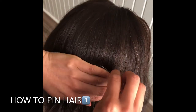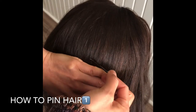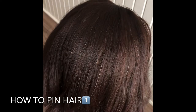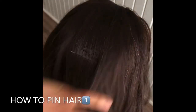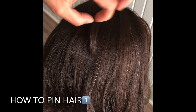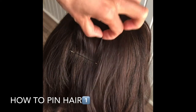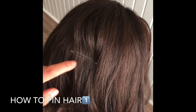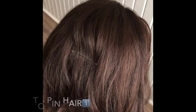First, grab your hair tight and gently push your bobby pin in against where your hair falls. When you slide in the bobby pin, make sure you feel your bobby pin running on the scalp gently. Thank you for watching, see you next time.